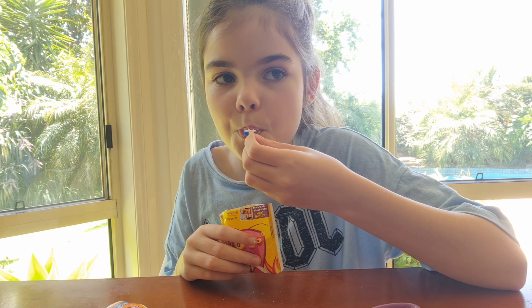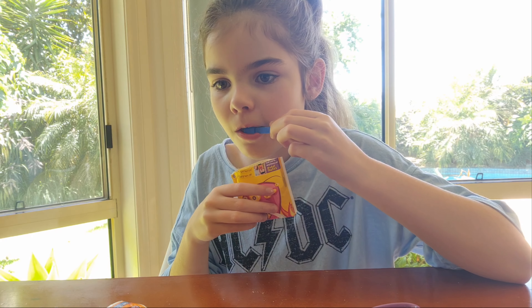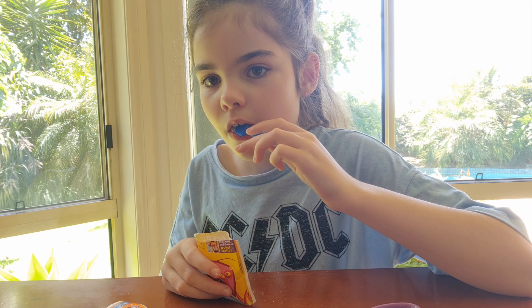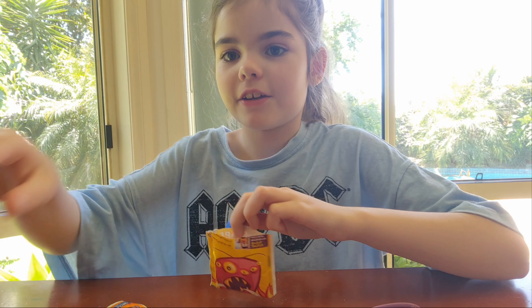I got this for Halloween too, so I don't know exactly where I got it. This is really good though, I like it. I'm still trying to get all the sherbet off. I finally finished it — it did take a while because someone was distracting me.